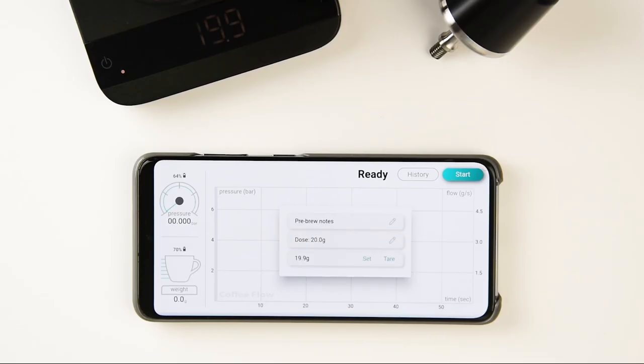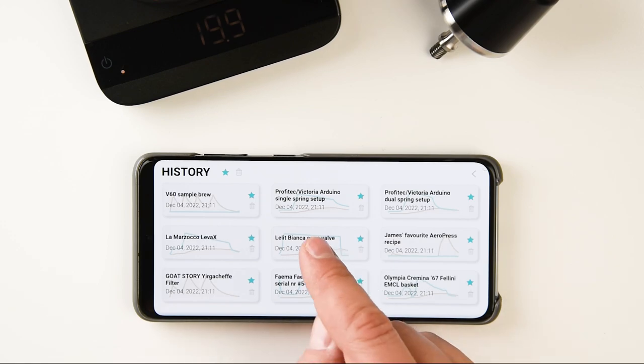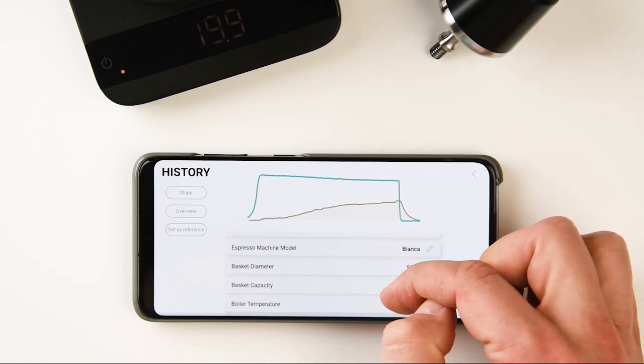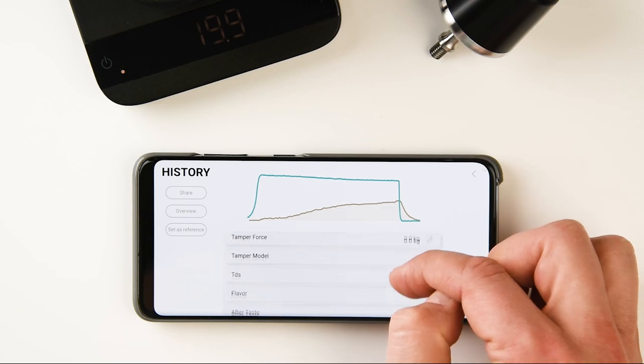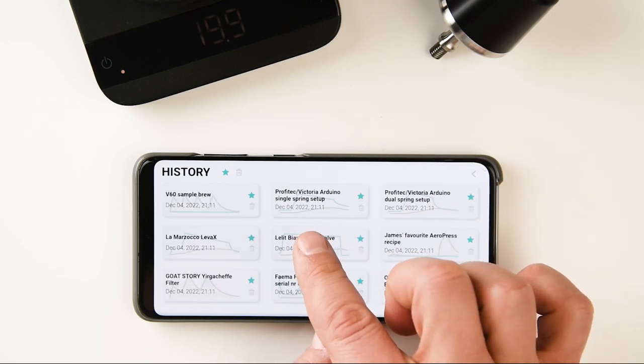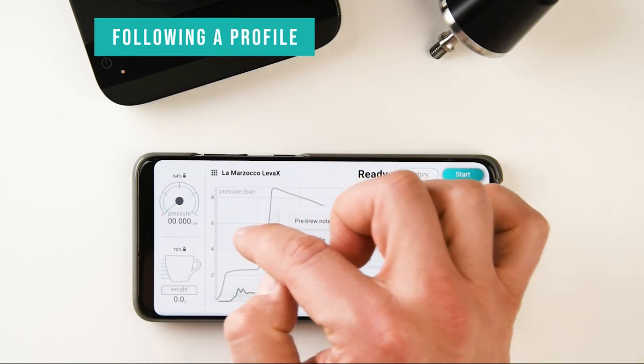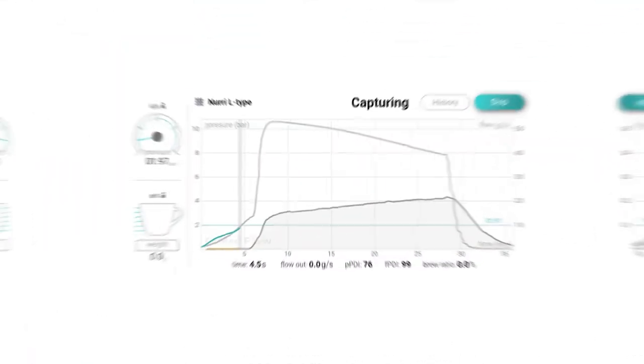Now let's explore some advanced features. The history button allows you to view and edit previous shots, including samples provided with the app. You can enter equipment data and tasting notes to enhance your coffee experience. By choosing a profile and setting it as a reference, the chosen profile appears in the background as a gray graph, guiding you to replicate your best shots.